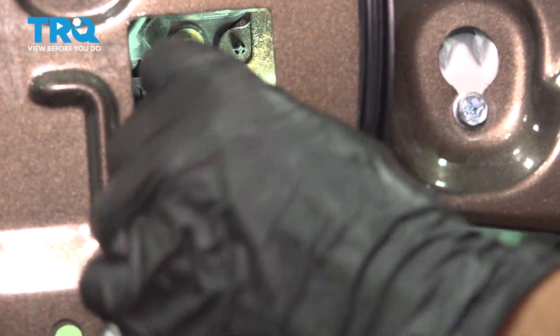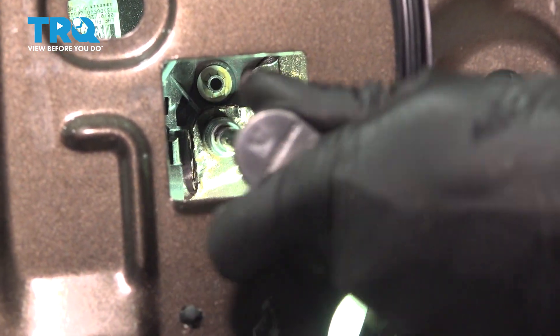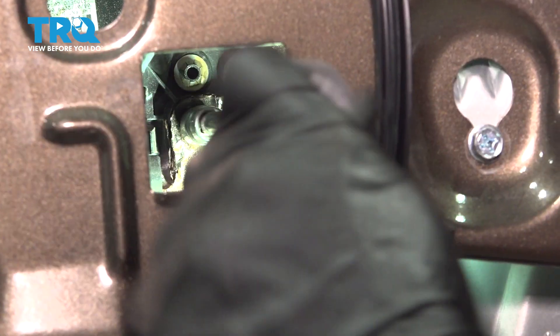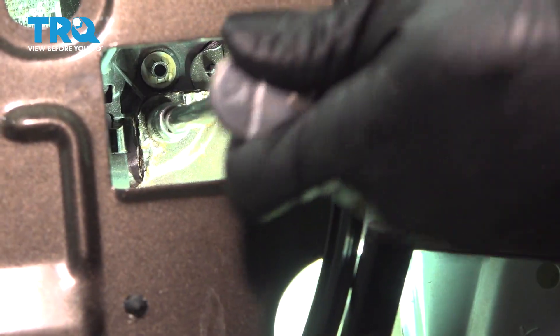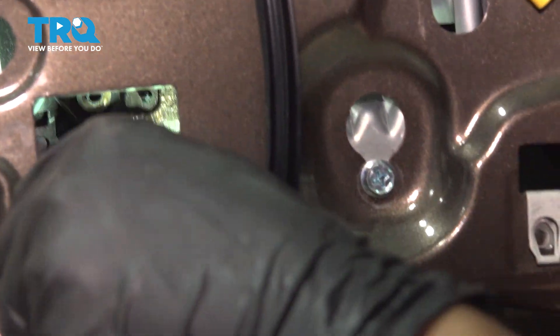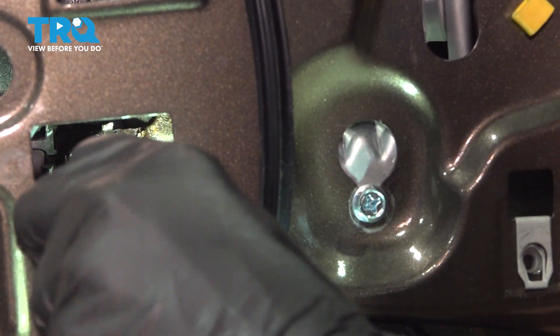Now with a 10mm socket, remove the two mounting nuts that hold the door handle on the inside of the door. There's going to be two on here, and there will be two more bolts — I'll show you where those are in a second. Try not to drop them because we will have to reuse them.